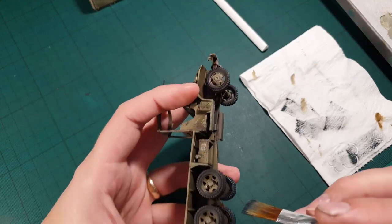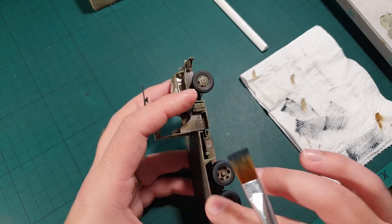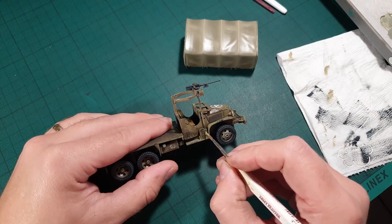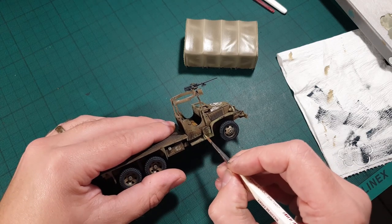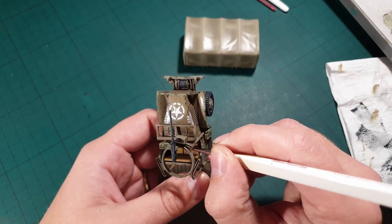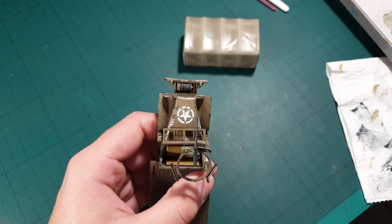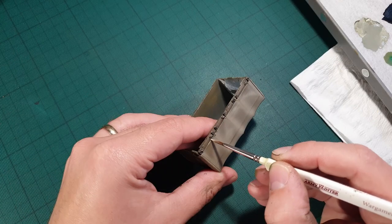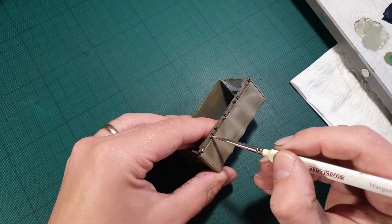For the wheels, we'll mix some grey and white, and then dry brush it onto the tires and the 50 cal. We also have to add some highlights to the top — mix some of your canvas color with some white and run it along the raised areas, as well as the different buttons and sharp edges.